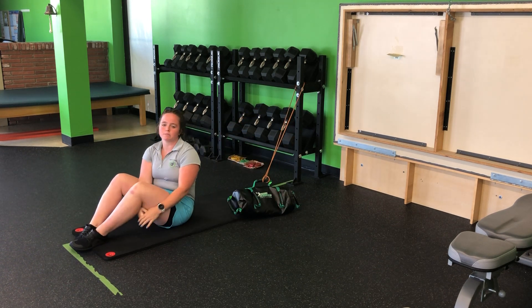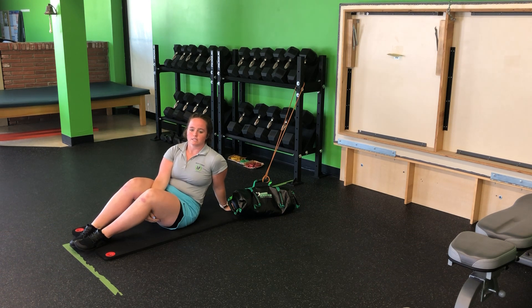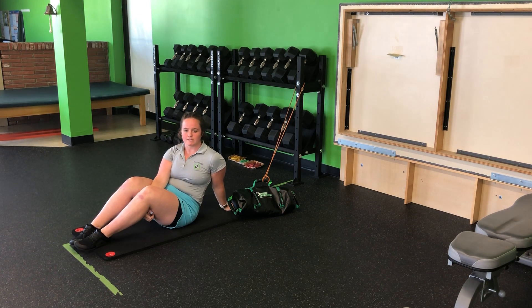You'll complete the reps on both sides as prescribed, for the USB single leg glute bridge with resistance band anti-extension feet back.